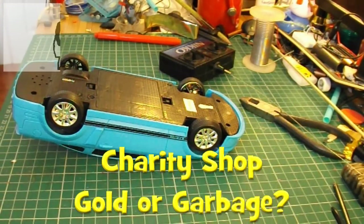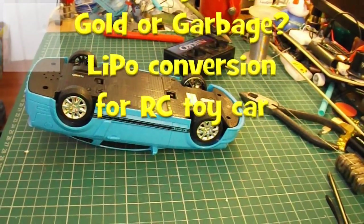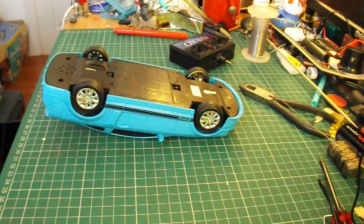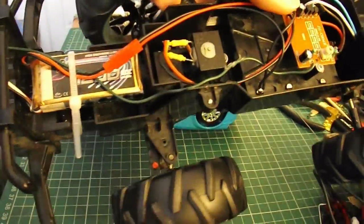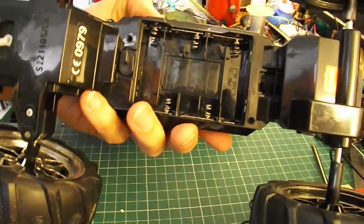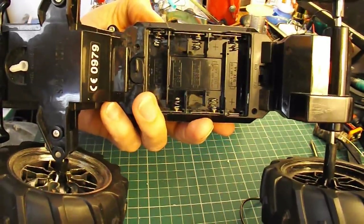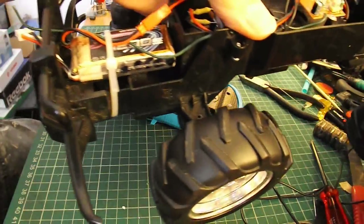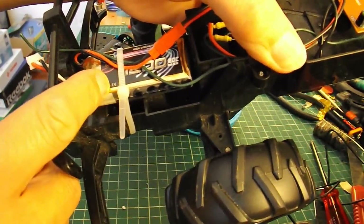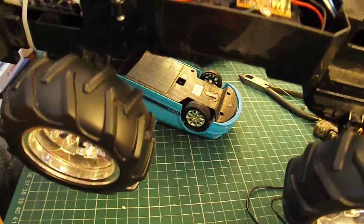Hi guys. I got a request from Guitar Rocks 360 to convert one of those little toy RC cars to LiPo batteries. I did this one the other night — it was a simple conversion because this one has five AA batteries, so that's normally seven and a half volts to run it. That is exactly the same as using a 2S LiPo battery, because a 2S LiPo battery is 7.4 volts, so it should work in this car that's expecting 7.5 volts.